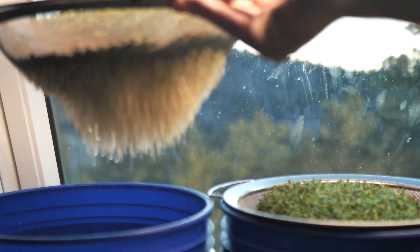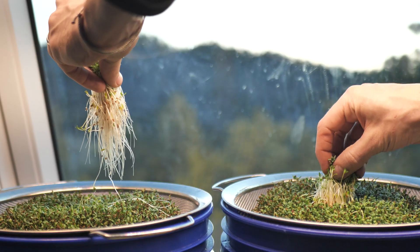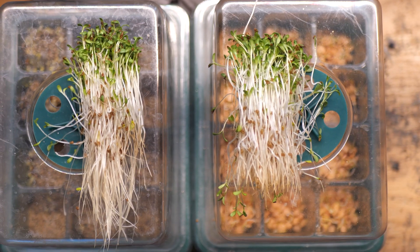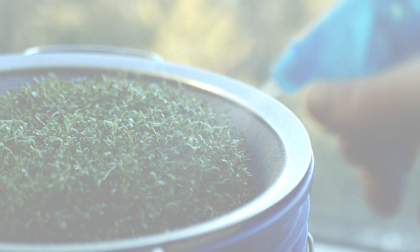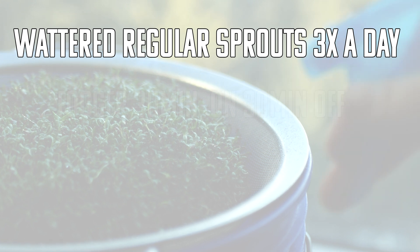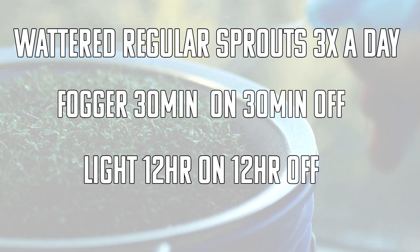I pulled the patch from each one to see the direct comparison and you can see considerable length in the roots, but honestly that's not really what we're looking for. To ensure this test was done with no bias, I put both pods under grow lights on day three and watered the non-fogged sprouts with a spray bottle three times a day. I had the fogger on a timer for 30 minutes on and 30 minutes off, and the light on a 12-on-12 cycle.